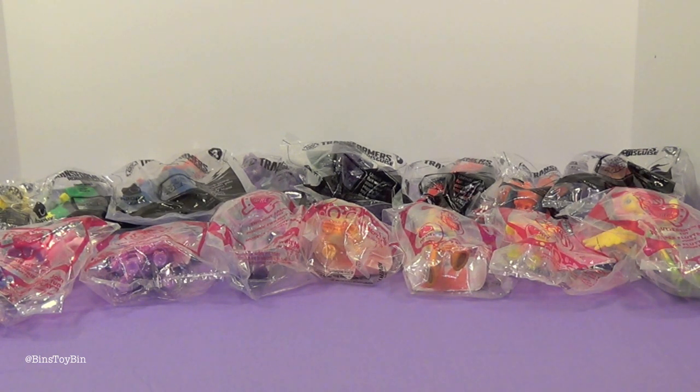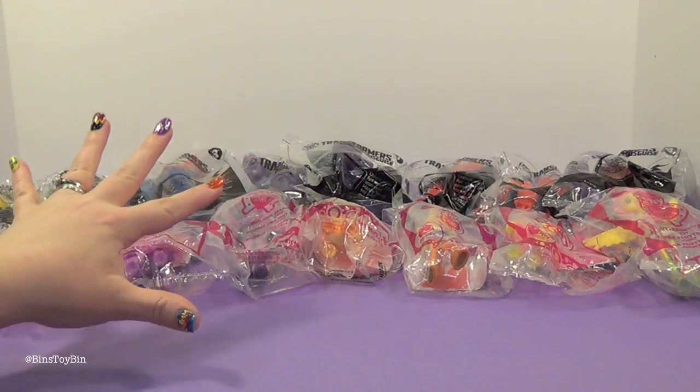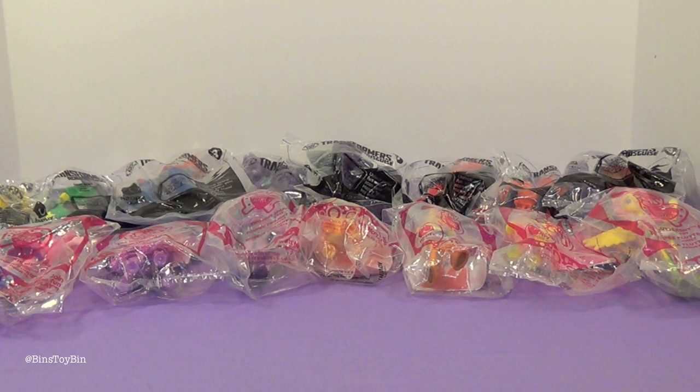In this video we're going to open up all the Transformers, and then just for our MLP fans, in a separate video we're going to be opening up the full set of My Little Pony. We wanted to give you a look here at the beginning to prove that we do have both full sets and we're going to cover both. It was just too much to have all sixteen toys in one review. So let's go ahead and open up the Transformers.